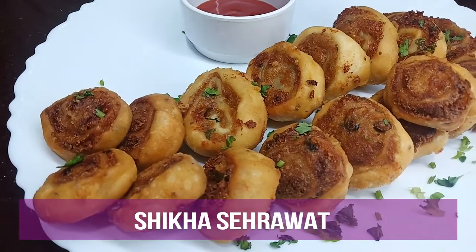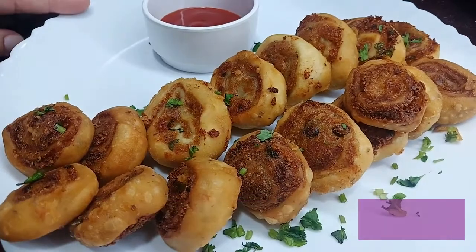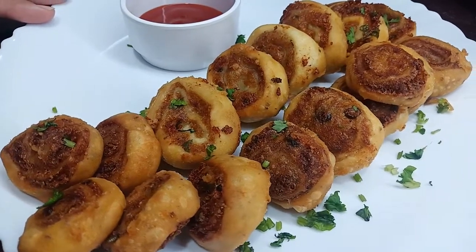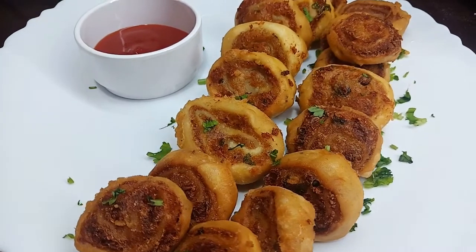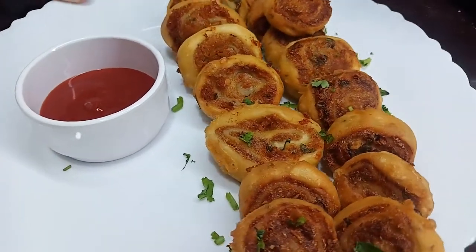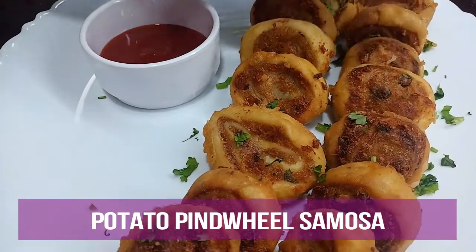Welcome to the channel of Shikha. Today we will try to make a big and fast snack. We will start making potatoes pinwheel samosa.